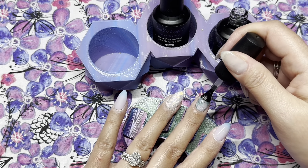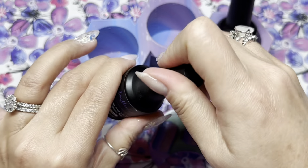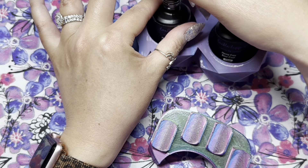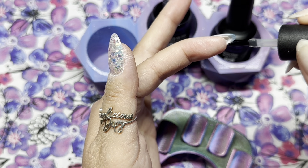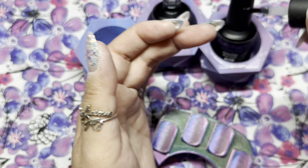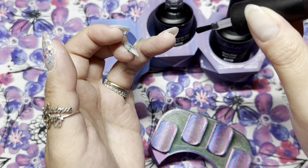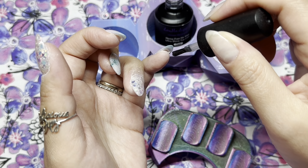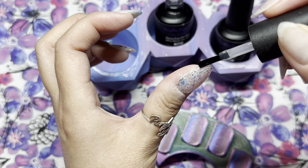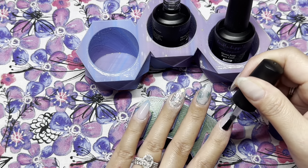Since I already have my gels out, I'm going to use my gel top coat for all my nails. I apply a layer of gel base first to all my nails and cure for 30 seconds — this prevents the gel top coat from peeling, because it will peel without the gel base. Once that's cured, I go in with my gel top coat, capping my free edge first on all nails. I find that capping the free edge first before applying to the entire nail makes for a smoother gel top coat. Then I cure the top coat for a full 60 seconds.